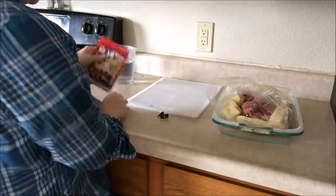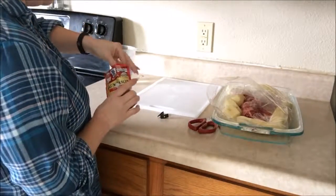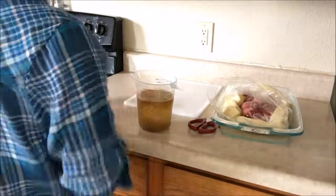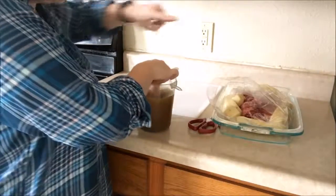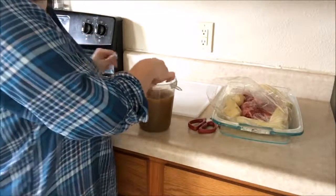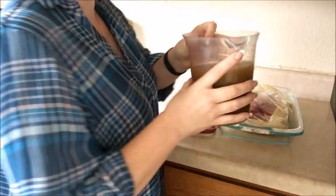Now the seasoning mix — we'll open it up and mix it with our three cups of water. Give it a little stir. We're going to pour it over the whole roast and all of the vegetables. Then we will seal the bag, poke a few holes in the top, and put it in our oven which is preheated to 350 degrees. We'll leave it in there for about two hours.